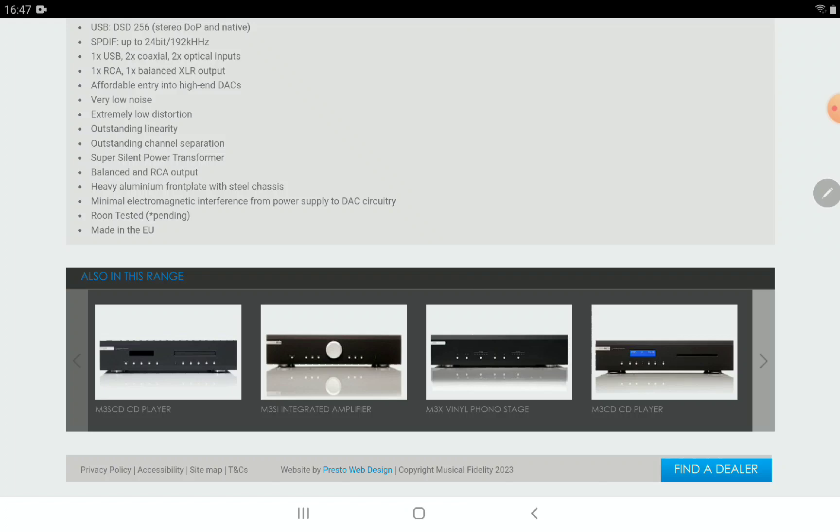I'm going to drop all the details — everything you need to know about the brand new Music Fidelity M3X DAC — down below. Check that out, subscribe to the channel, like our content, and I'll see you guys soon.